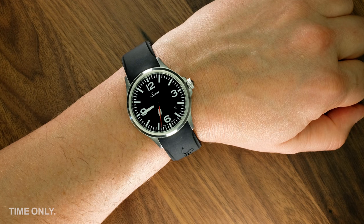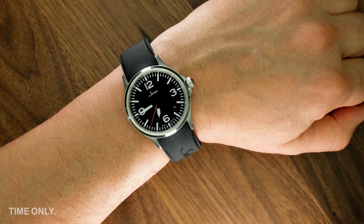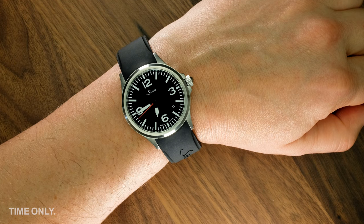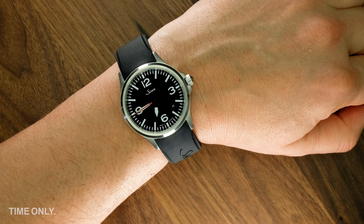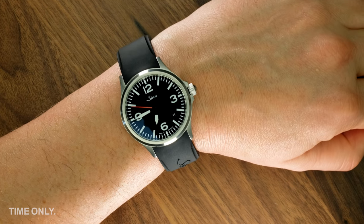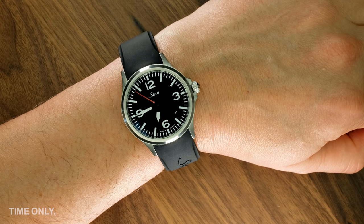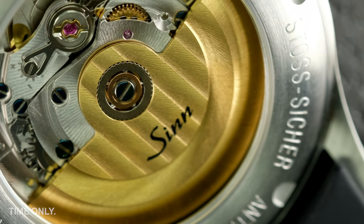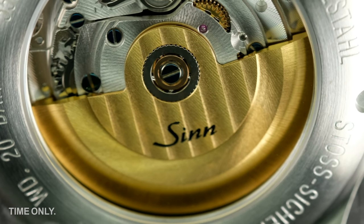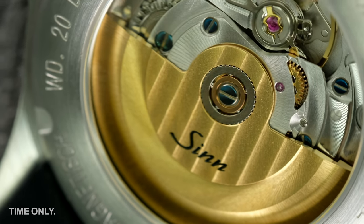The A collection is most like Sinn's classic instrument watch designs, with its oversized numerals and open display. From a technical point of view, this is a durable, reliable, everyday watch. Like all 556 models, it has anti-reflective sapphire crystal, an exhibition case back, and is certified to 20 bar or 200 metre water resistance.